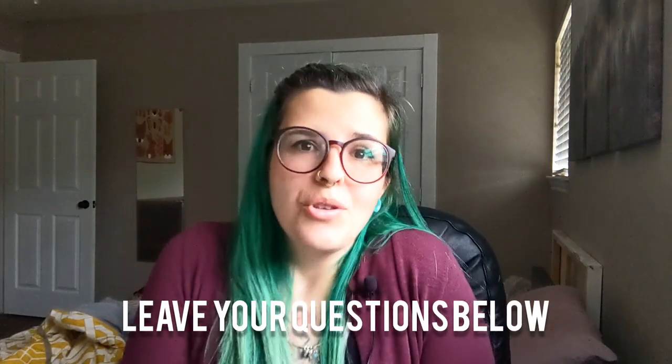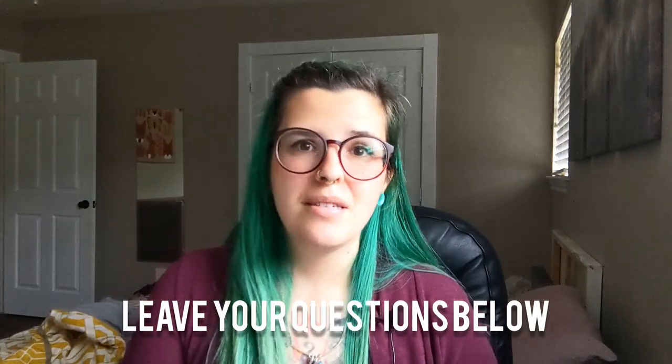Hey everybody, this is Robin here from Nestsopery, and today I thought it would be really fun to do a Q&A session. A couple of weeks ago, I put a post up on my stories on Instagram and asked you guys to submit some questions so I could answer them. I got a ton of questions, so I'm going to answer probably about 15 of them here today. If you have any questions you'd like me to answer in a future Q&A video, please comment down below about me, my business, or what I'm going to be doing moving forward.